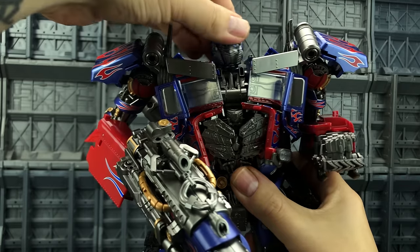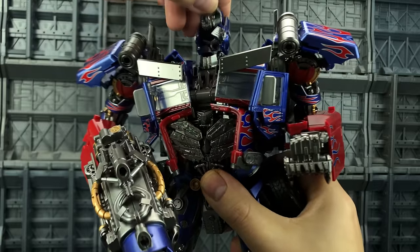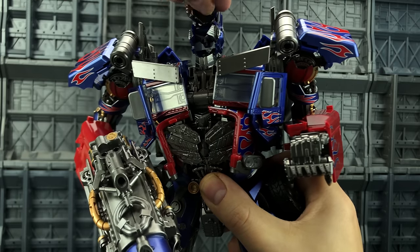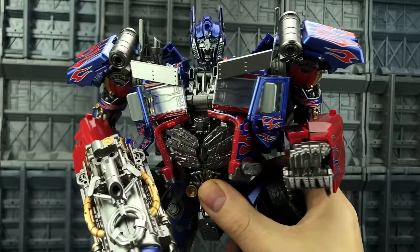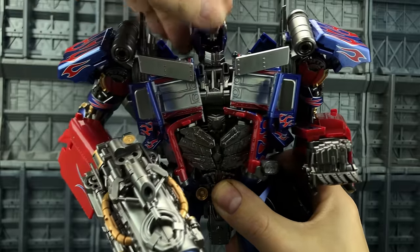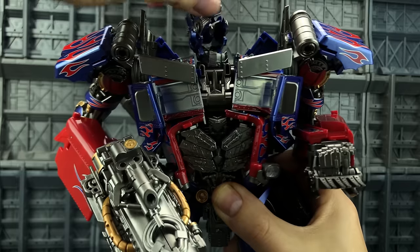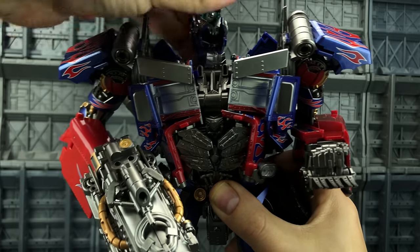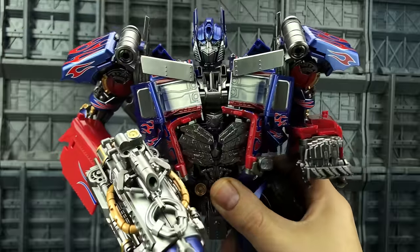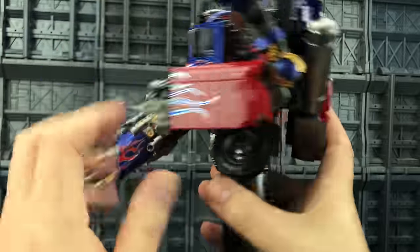Much like the other versions of Prime, we can switch the head out — just tilt it up, bring that up, and once it's clear, rotate that face around and bring it back down. I'm a firm believer in the Autobots not showing their mouths; I just don't like how it looks. There we go — that's my personal preference. He is a gorgeous gorgeous looking figure.